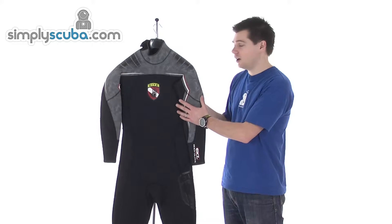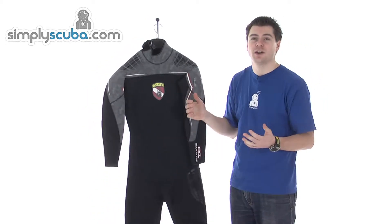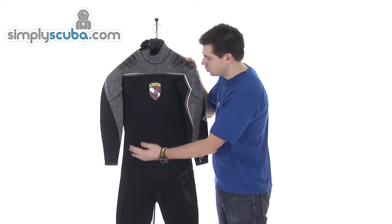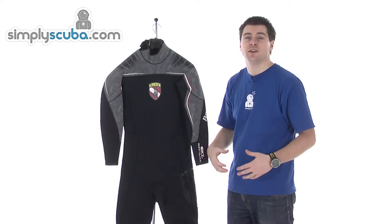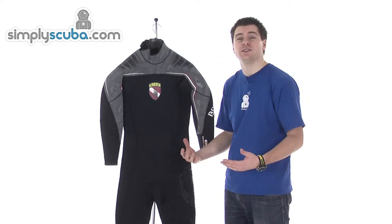It's a high spec wetsuit with very high stretch neoprene all over the suit, so it's very comfortable to wear and very easy to get on and off as well. All cut panels give a nice comfortable fit — there's no loose material, so you've got all these different panels to give a better fit.